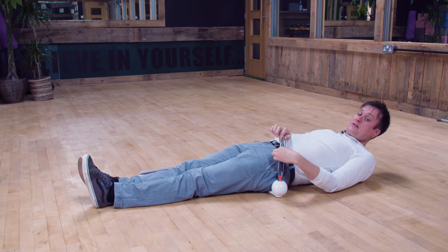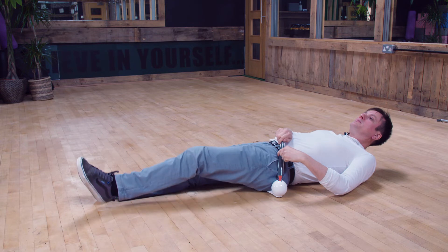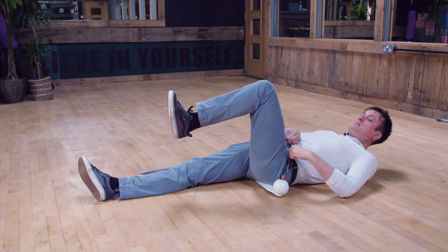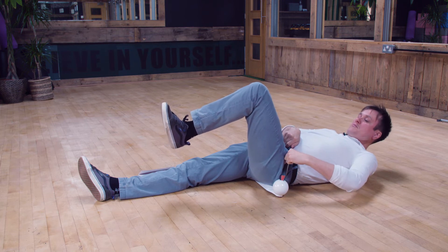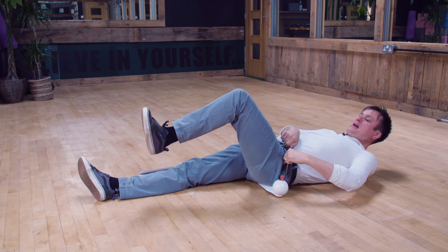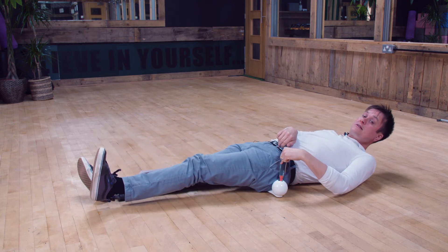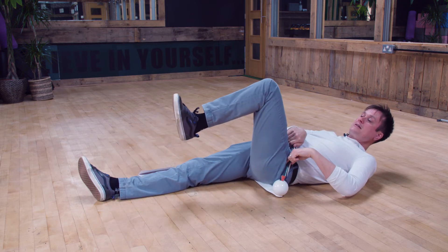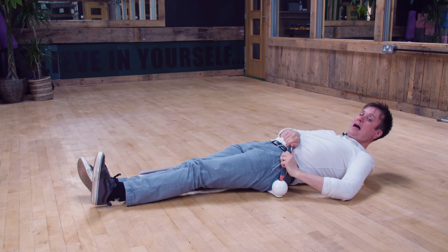Close the device onto that bony point — then the next bit is really easy. Come up to 90 degrees, lifting the foot off. Your knee is at 90, your hip is at 90. At this point you don't need to be pushing on the device. Then slowly lower your leg down until your heel goes a couple of centimetres off the floor. Don't let the heel hit the floor. Come up to 90 degrees, slowly lower down — that is when you push on the handle.